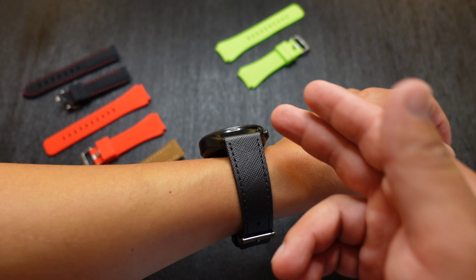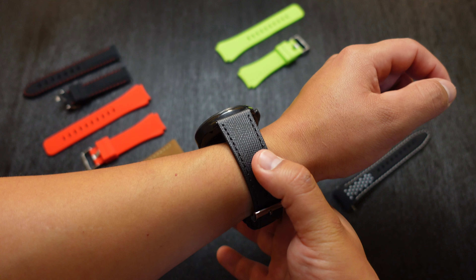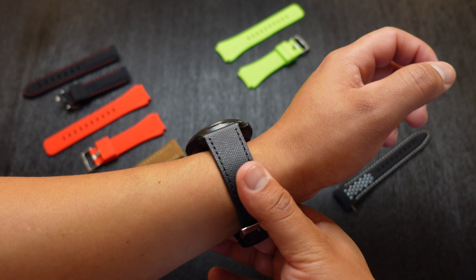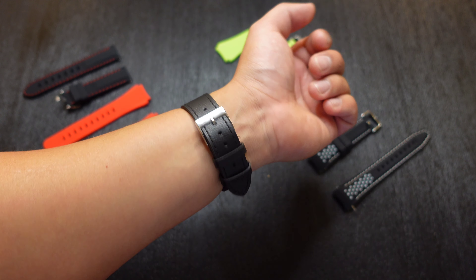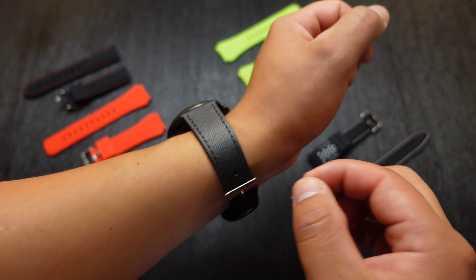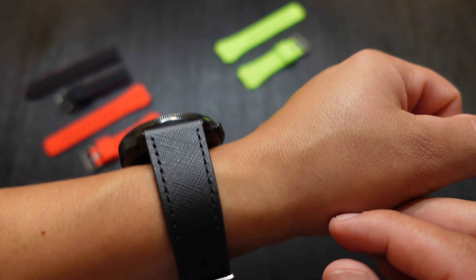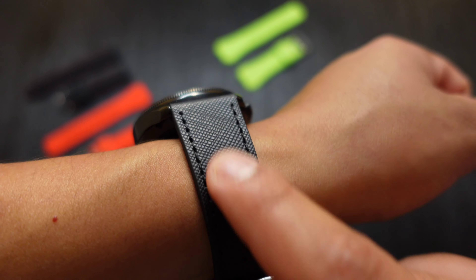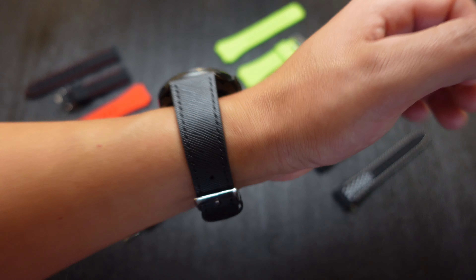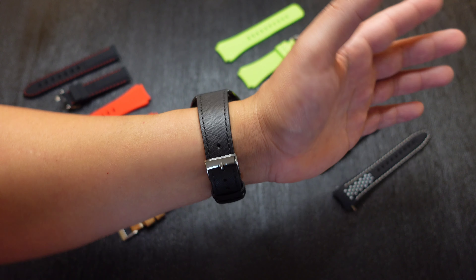Moving on to the next one — this is their black, kind of leatherish material type of watch strap. It doesn't really feel like the highest quality, I have to be honest. It does have a stiff feeling at first, but I'm sure it's something I'm just going to have to break in; the more I wear it, the more comfortable it will get. Overall, I think it actually looks pretty nice on this watch — kind of black on black. It does get skinnier as we go down to the bottom. You can see it has a nice texture to it, more of a leather-feeling material, and there's some stitching on the sides as well.